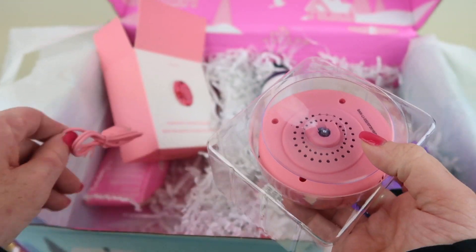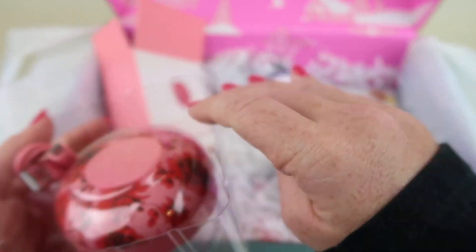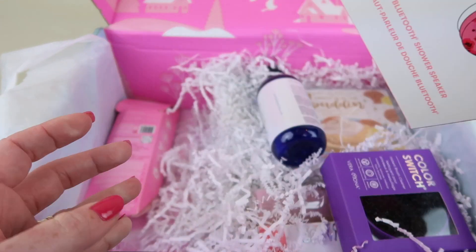It has a suction cup, a charging cable, and instructions. That does look neat.